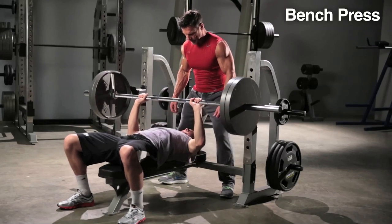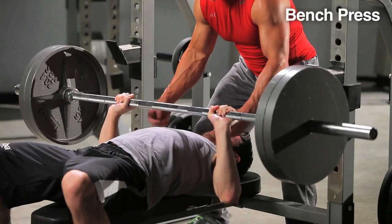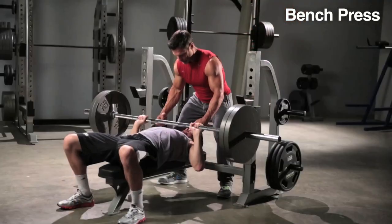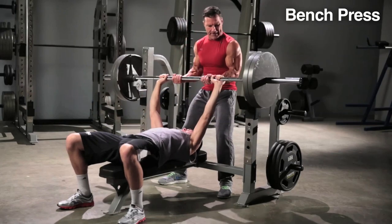Slowly lower the bar until it gets right about to your nipple level, not lower or higher. Right about at the nipple level, then press up. When the weight starts to get heavy, your partner can simply put his hands under the bar and help you up just as much as you need it, and then re-rack the weight.